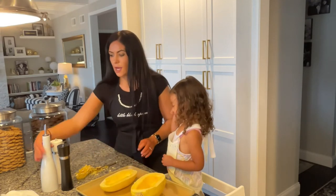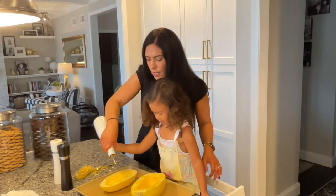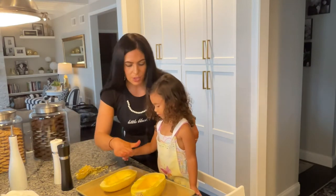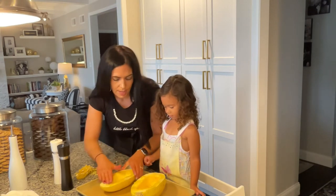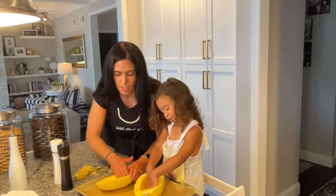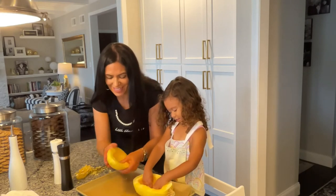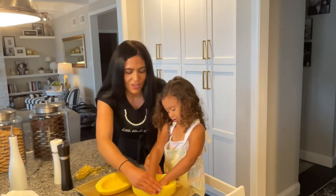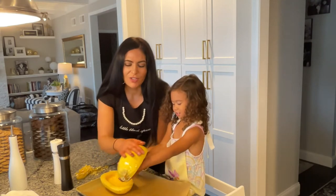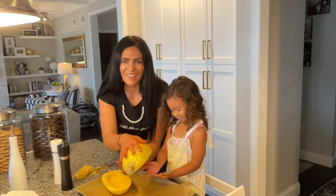So now what we do is we take olive oil and mommy is just going to drizzle this all over. Then we take our fingers like this and we massage it into the spaghetti squash. You do the inside, make sure it's all coated, and then the outside as well.